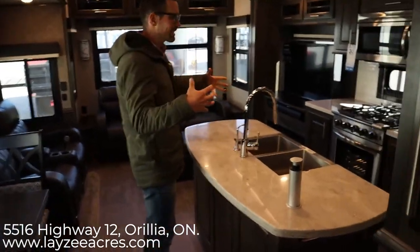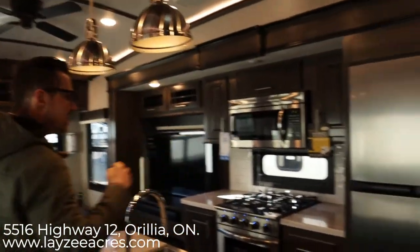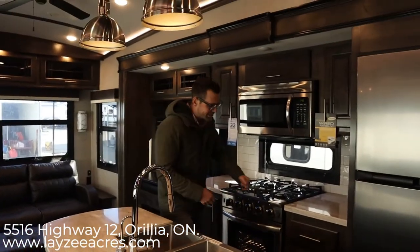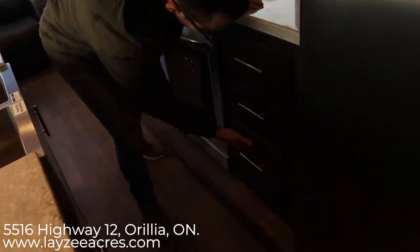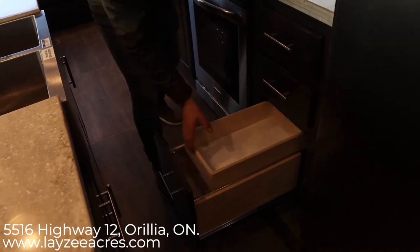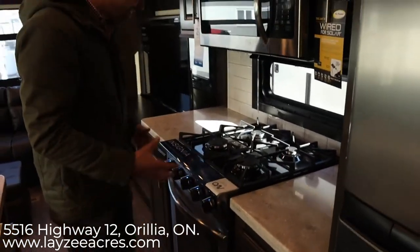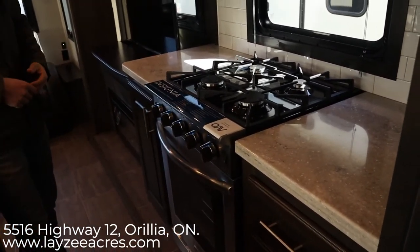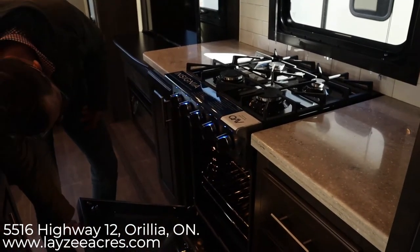Down into our living space with opposing slides — again only 32 feet but it feels huge in here. There's an 18 cubic foot gas-electric fridge and a bunch of drawers beside it. Jayco does slow-close on their main drawers. And check this out — we have a drawer within a drawer, too cool. Solid surface of course, and we've got that new Insignia range, which is awesome — this looks like you're just at home. You can actually cook a turkey in there.